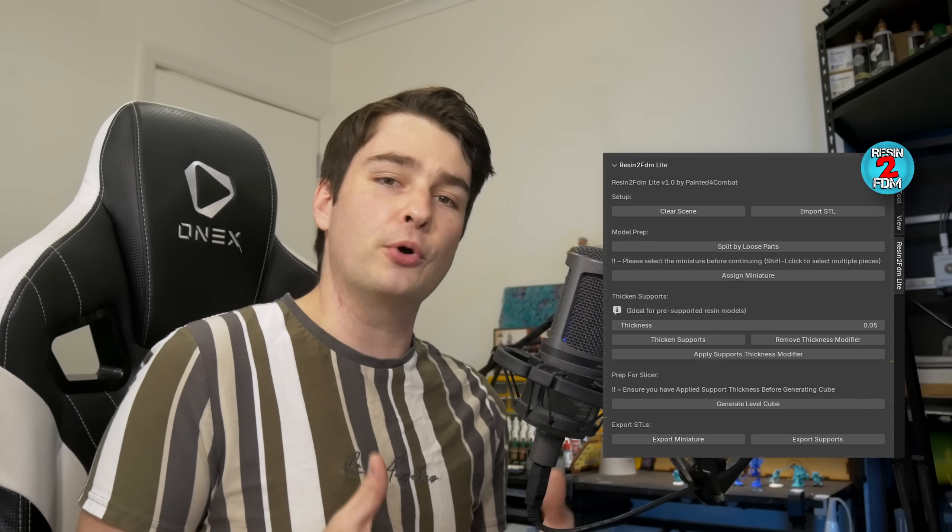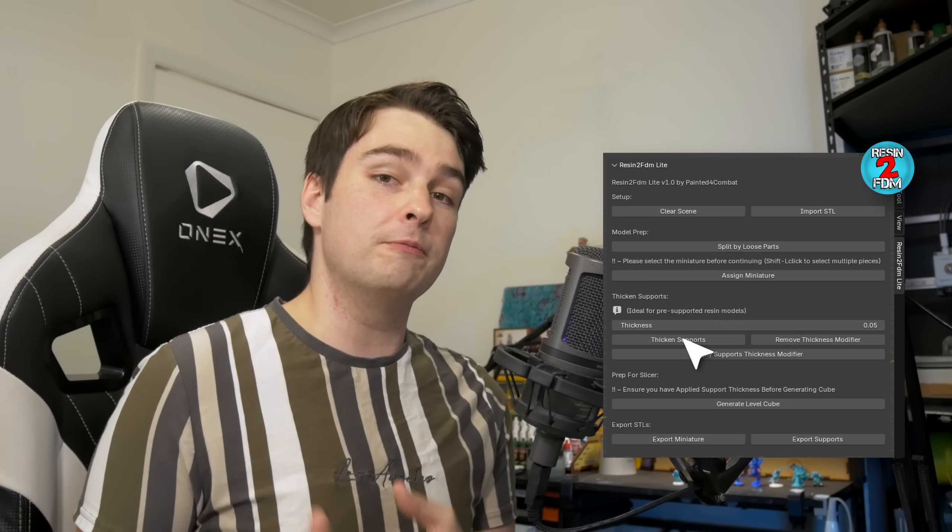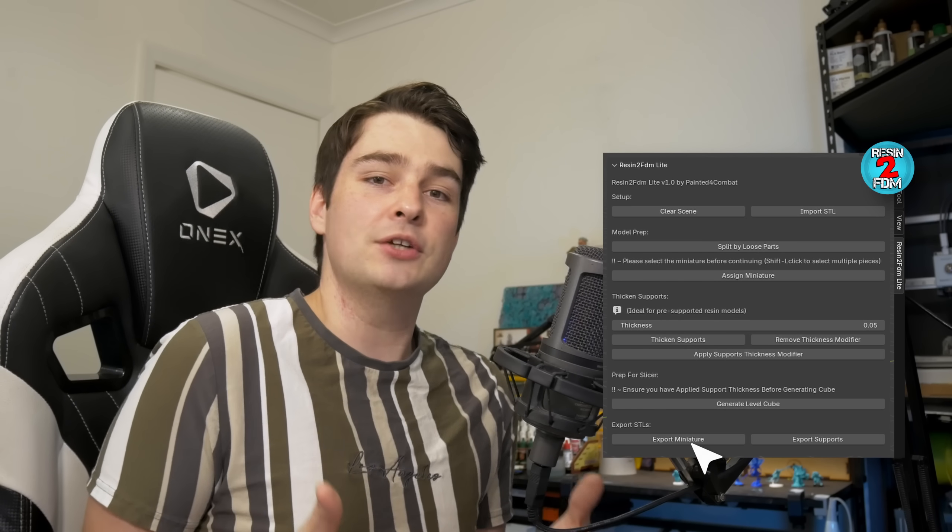This is a simple add-on for Blender that turns this tedious process of editing models into a super simple series of button clicks, without you hardly needing to know how to use Blender at all. You can download it for free from the links in the description right now.